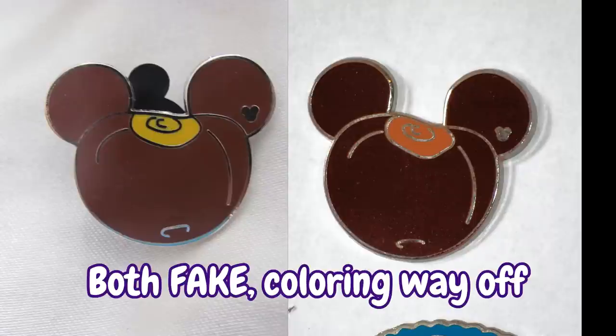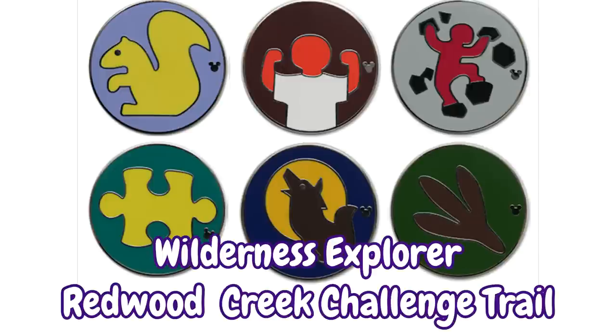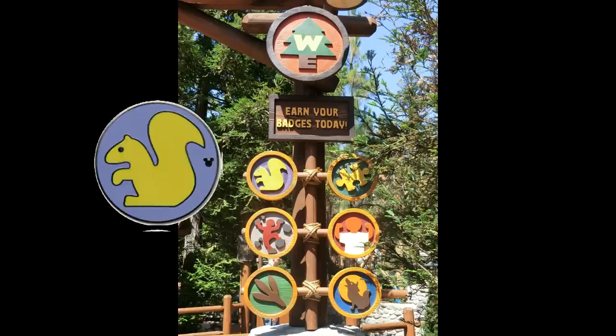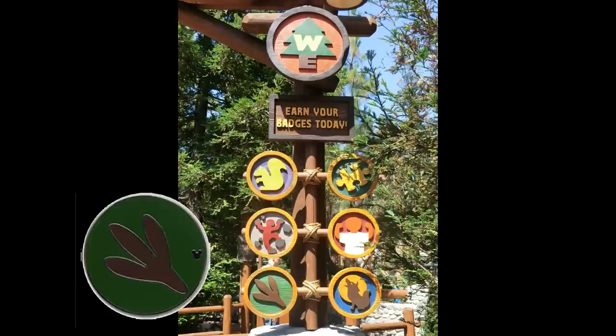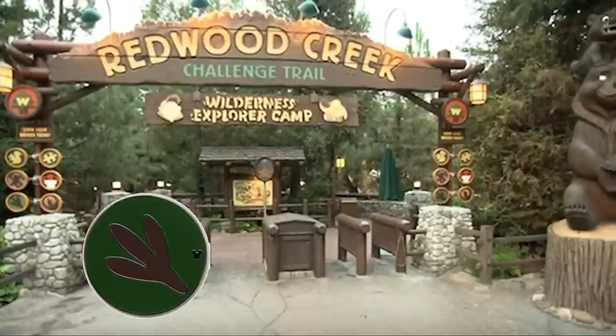Where the buckeye pin is supposed to be a light tan on top, some fakes are too dark or are abrasively yellow. Another hidden Mickey set that I quite like but has unfortunately been faked to smithereens is the Disneyland 2013 Wilderness Explorer Redwood Creek Challenge Trail. Styled after Russell's badges from Up, you have pins for Animal Spirit, Puzzle Solving, Rock Climbing, Bravery, Tracking, and Wolf Howl. The tracking pin ends up on boards most often since it's hard to tell what it is on its own.